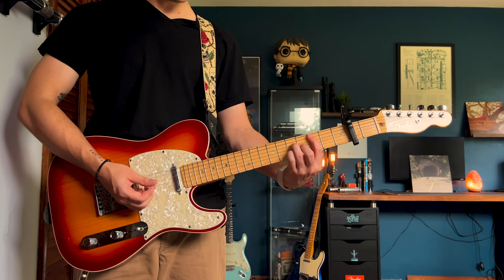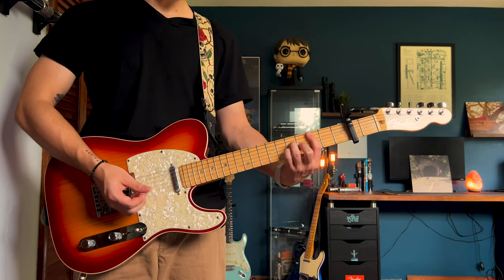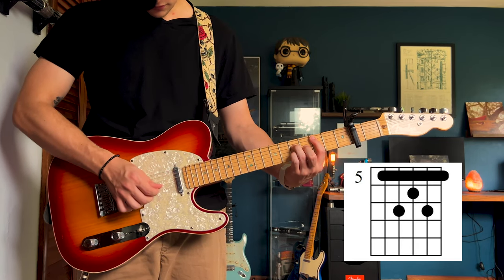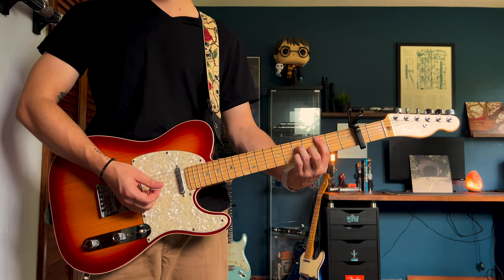The second chord is a C variation. This is actually the same chord that's in Maple Syrup, the second one. You're going to go through those with this strumming pattern.